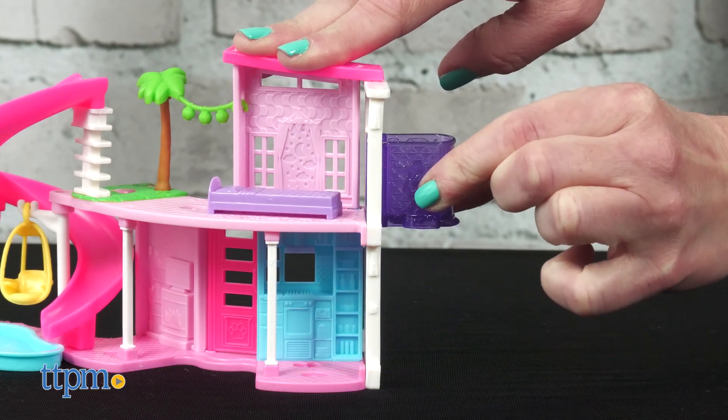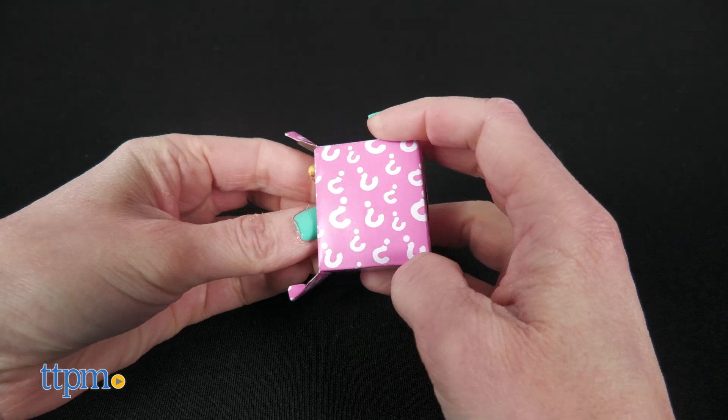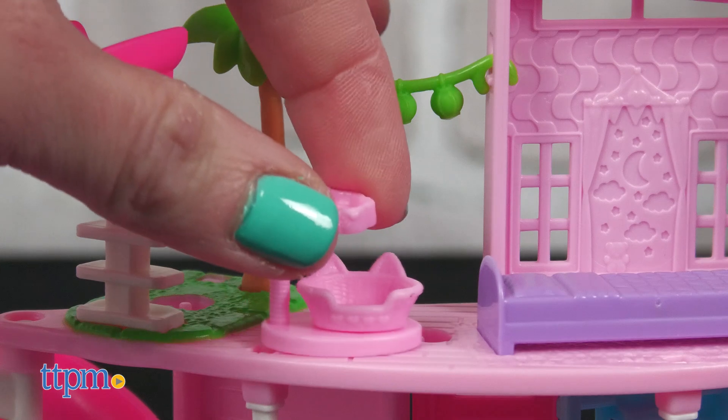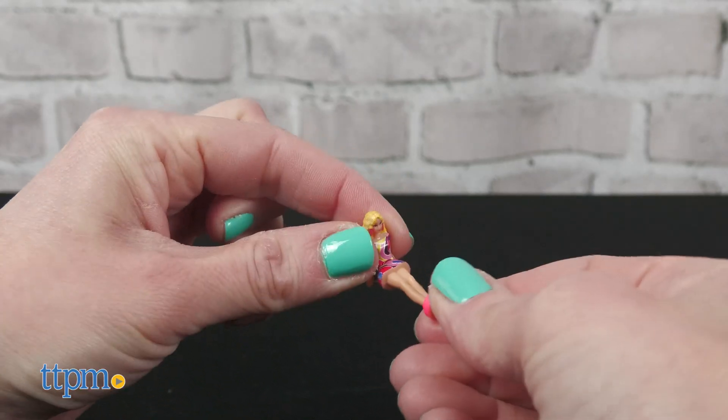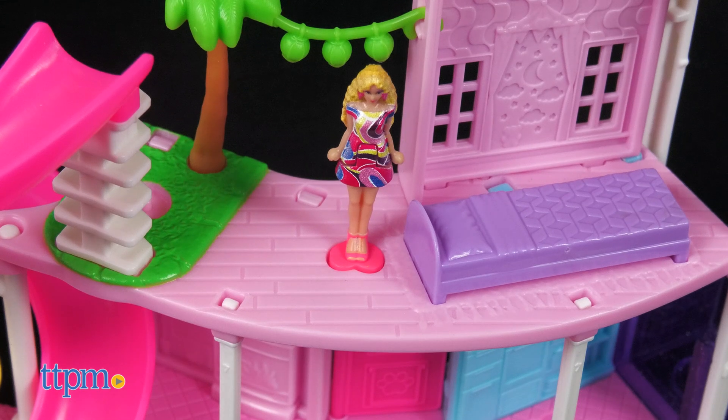It features a working elevator, slide, and pool. Plus it comes with a surprise mini Barbie doll, a mini pet, and a mini accessory. Each mini Barbie is 1.5 inches tall and bends at the waist. The heart-shaped doll stand fits into the heart-shaped pegs on the play set.